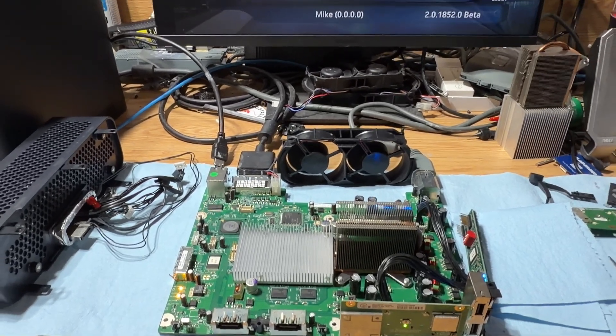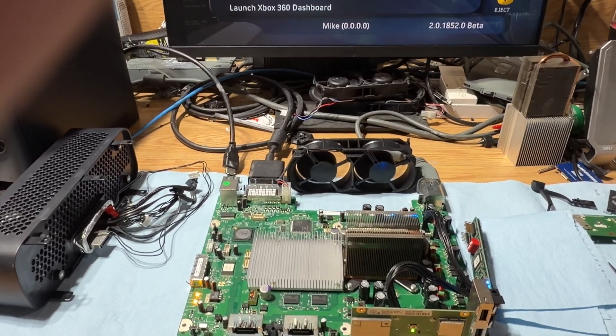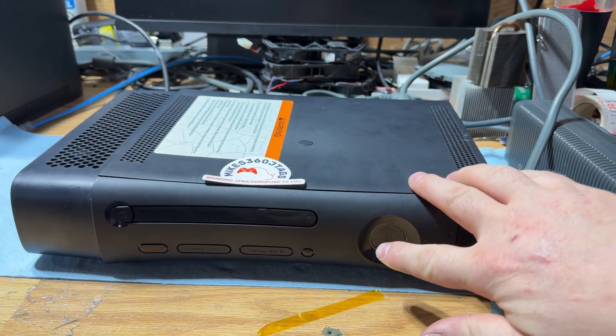All right — that there is how you do capacitors on a XEDK the right way. Thanks for watching. I just wanted to make one more clip of it all back together.